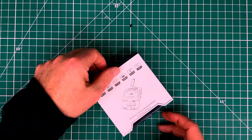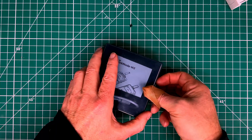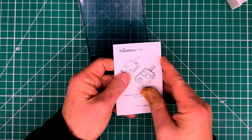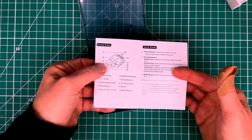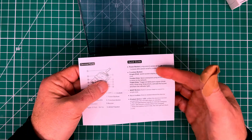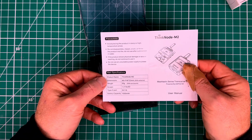What we've got here in the box is the M2 tracker. This is an ESP32-based tracker, and inside the box we have an informational card that talks a little bit about the tracker, gives you an idea of where everything is, a quick connection guide, precautions, and the main specs.